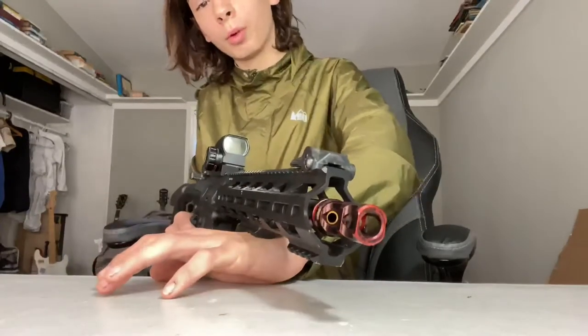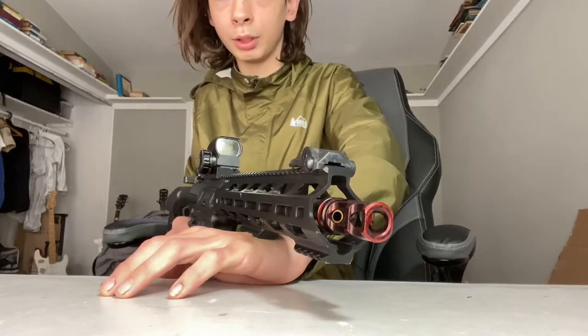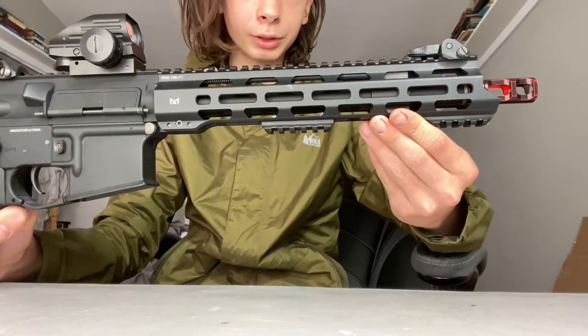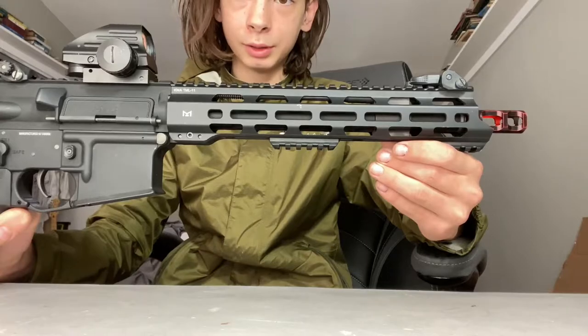Up front, you're going to have KWA's new flash hider, which is a break from the typical birdcage flash hider which we all hate so much. We also have an 11-inch rail system, and inside of that we have a 10-inch barrel, which is implied in the name T10.